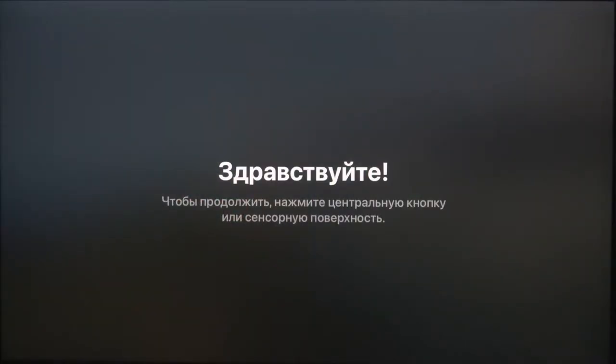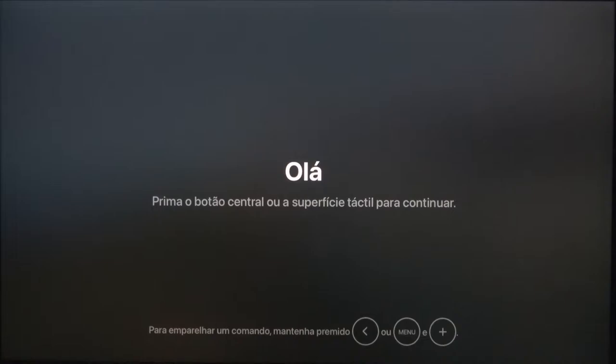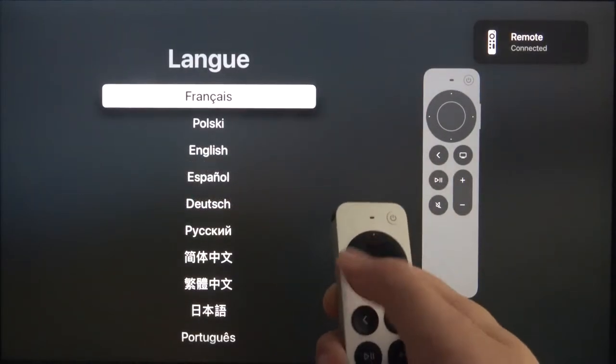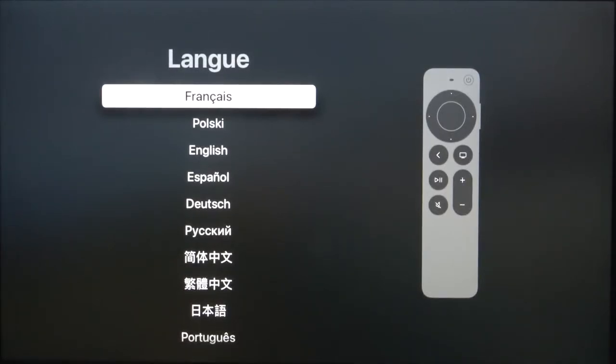Welcome. In front of me I have Apple TV 4K and today I'll show you how we can make the first setup of this device. First, we have to get our remote control and click and hold one of the buttons — for example the middle one — for a few moments until it connects. As you can see, it automatically finds the remote control when we press one of the buttons.